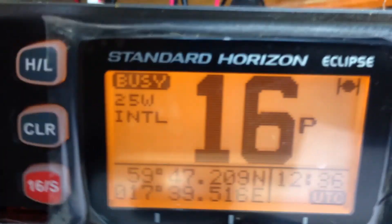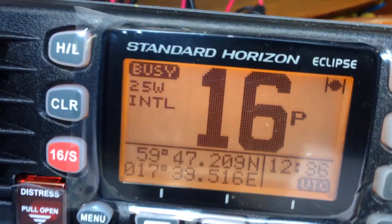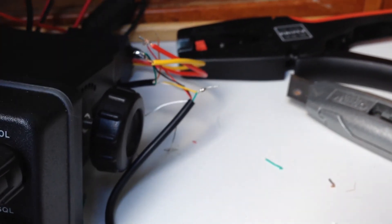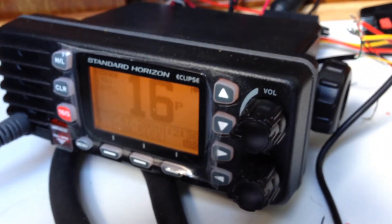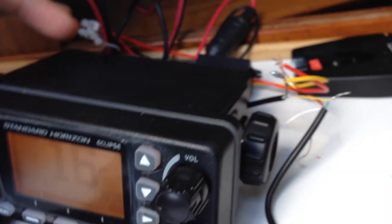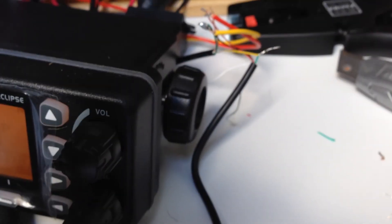The GPS antenna is receiving, and the radio is now also receiving the GPS and giving us the coordinates — so it works! I'm going to make proper connections with heat shrink tape and put everything together securely. We have the VHF radio connected to a GPS antenna, and all of this cost around $50. Thank you for watching, and if you have any doubts just let me know.